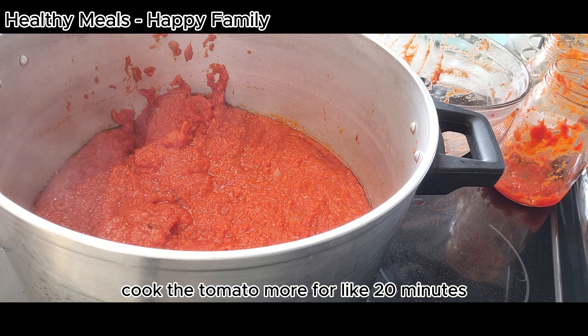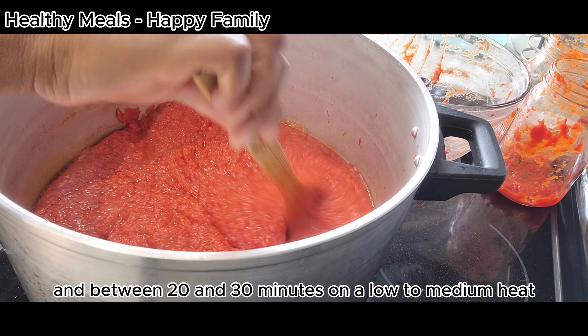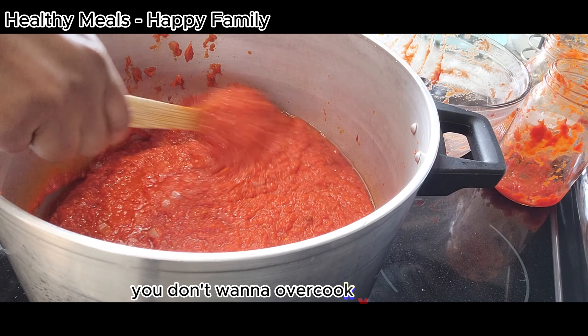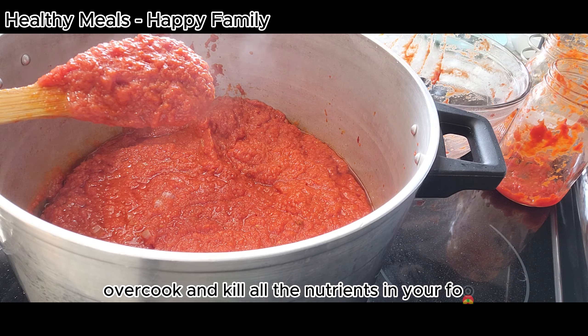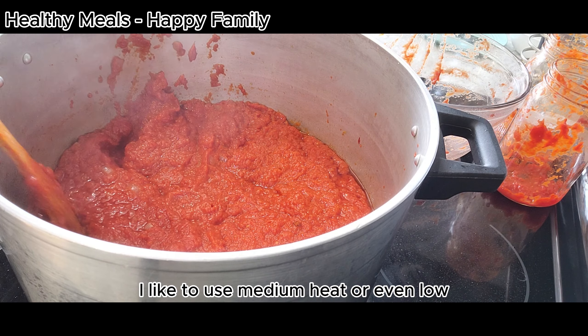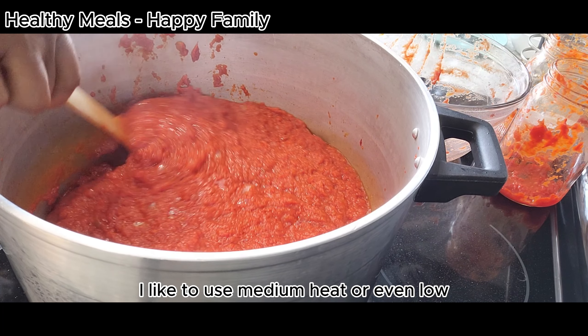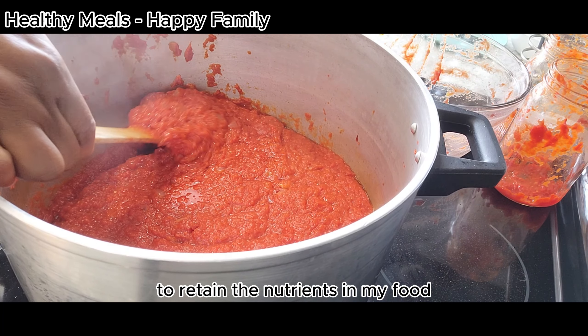Cook the tomato for about 20 to 30 minutes on a low to medium heat. You don't want to overcook and kill all the nutrients in your food. I like to use medium or low heat to retain the nutrients.